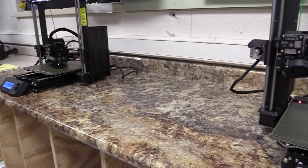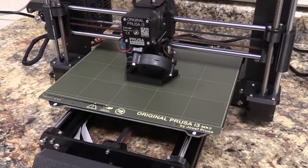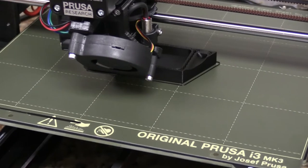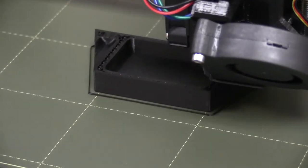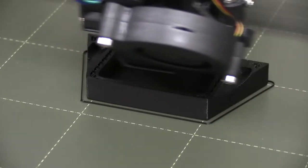If we look over here at this other printer, I've already got the same TV remote holder printing over there. We can see a good print, what it should look like as it's going along. That particular print has just a little over seven hours left, so it's already been printing for over an hour and we can see how far it's gotten in that process.